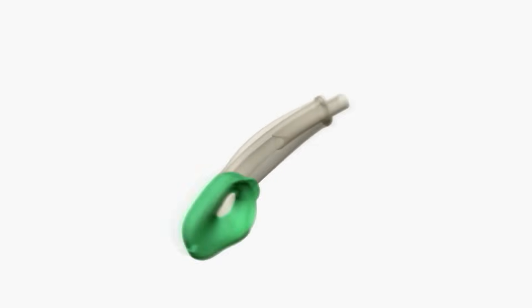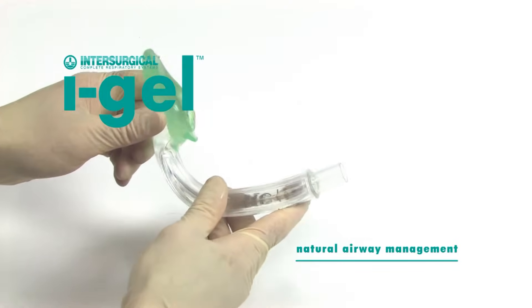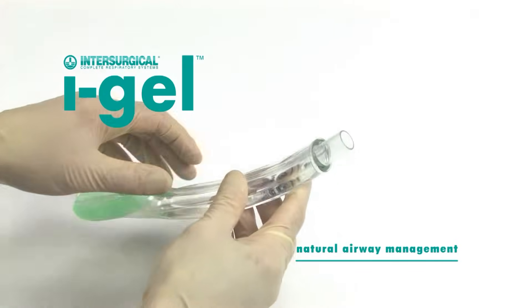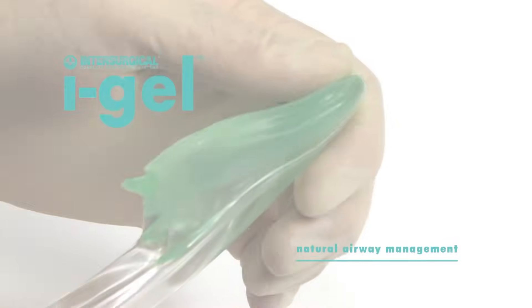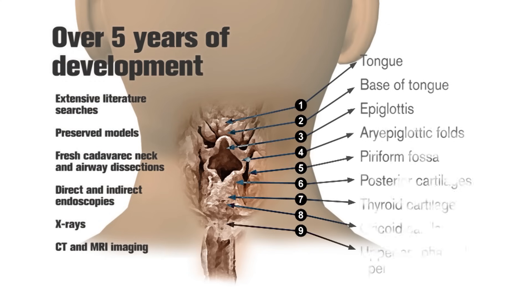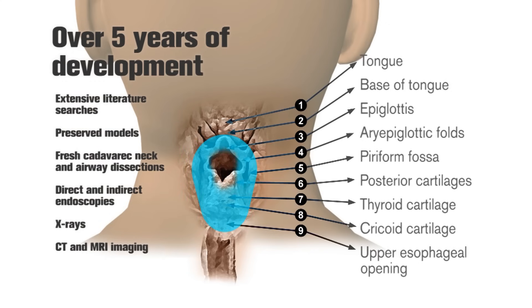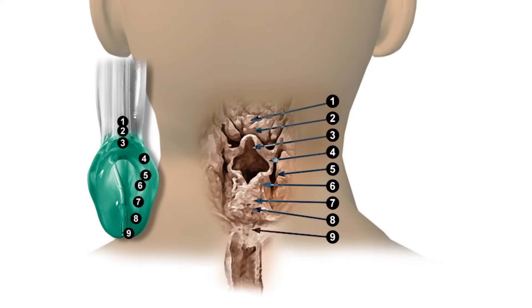The iGel is a novel and innovative supraglottic airway management device made of a medical-grade thermoplastic elastomer which is soft, gel-like and transparent. It took over five years of development to perfect a non-inflatable anatomical seal of the pharyngeal, laryngeal and perilaryngeal structures that would reduce compression trauma.